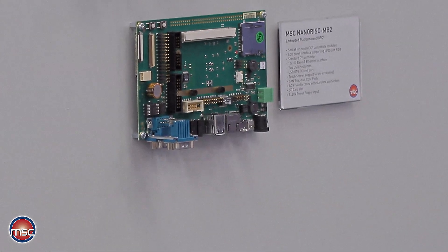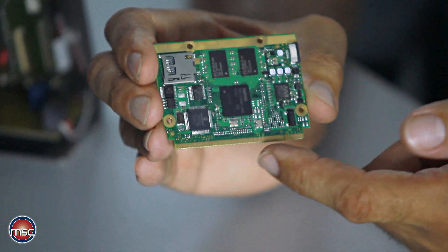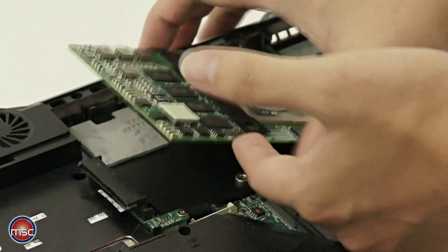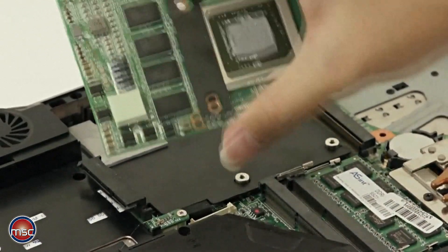The connector to be used on the baseboard is the MXM230 connector, which is also used on notebooks to hold the additional graphics cards used sometimes in laptop computers. Hence, this is a very inexpensive connector available from many suppliers in the world.